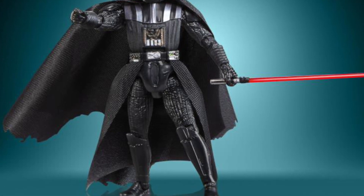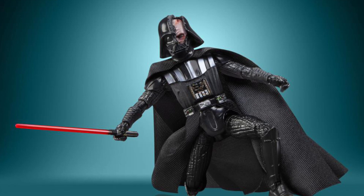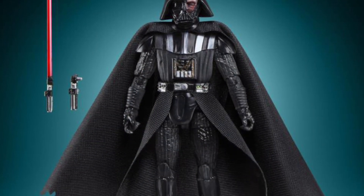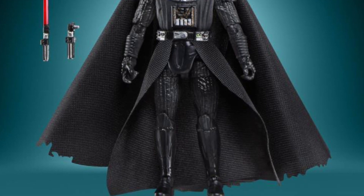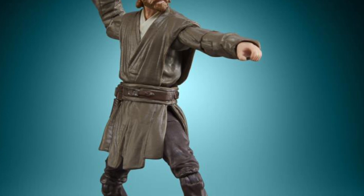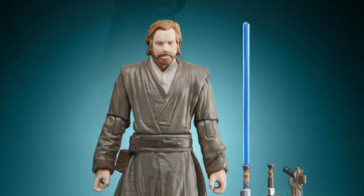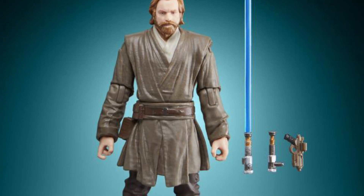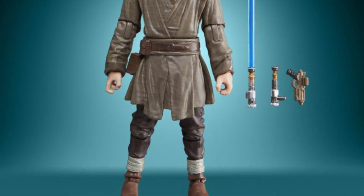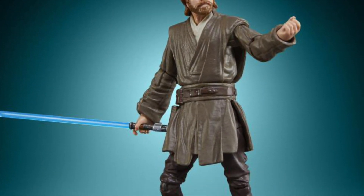There's Obi-Wan Kenobi. We like Obi-Wan Kenobi, but the selling point here is Darth Vader unmasked with a shattered mask — that is super cool. I'm assuming if you have the retro collection Darth Vader head, or even the one from the Obi-Wan Kenobi series — not the Vintage Collection, it's a different line — I wonder if you could swap the head and interchange it. That'd be kind of cool.